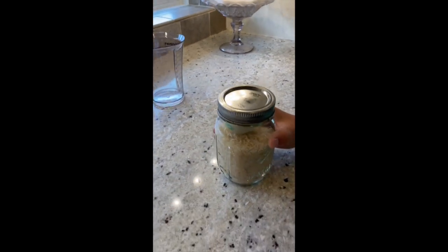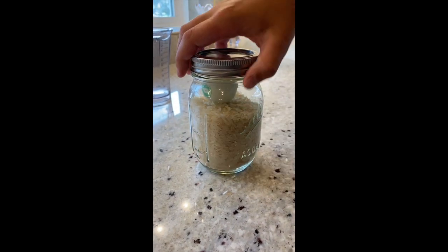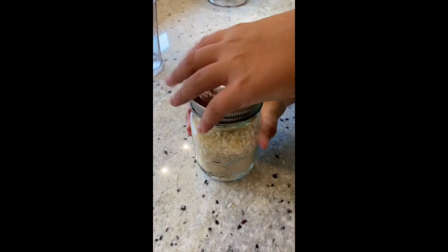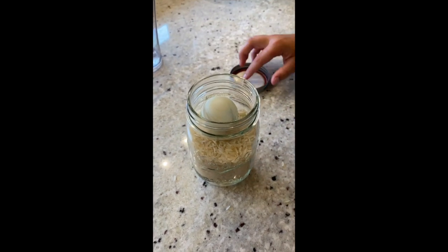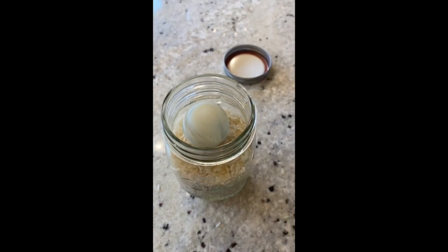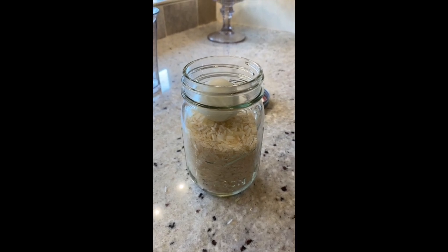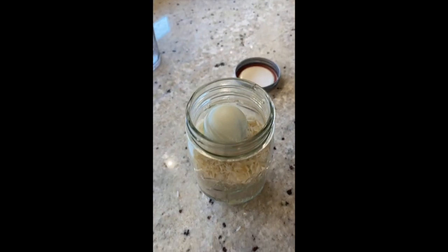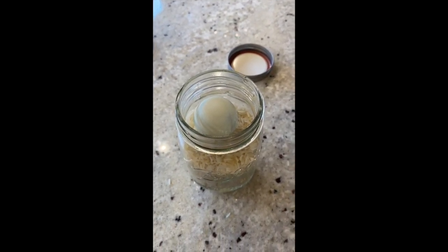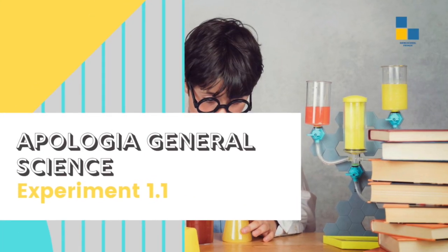Let's see if there's a new discovery. Do you see the lead sinker? I don't see it — I see the ping pong ball. Let's open it up and take a look. It looks like the lead sinker is down into the rice and the ping pong ball has come to the top. Write those conclusions on your experiment report for General Science 1.1. We'll be right back.